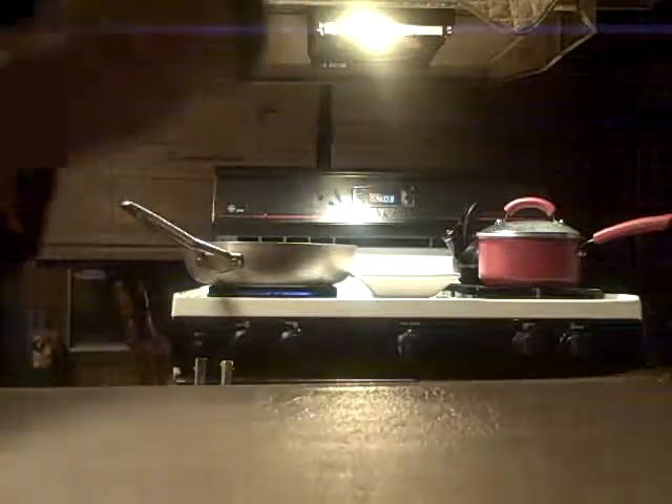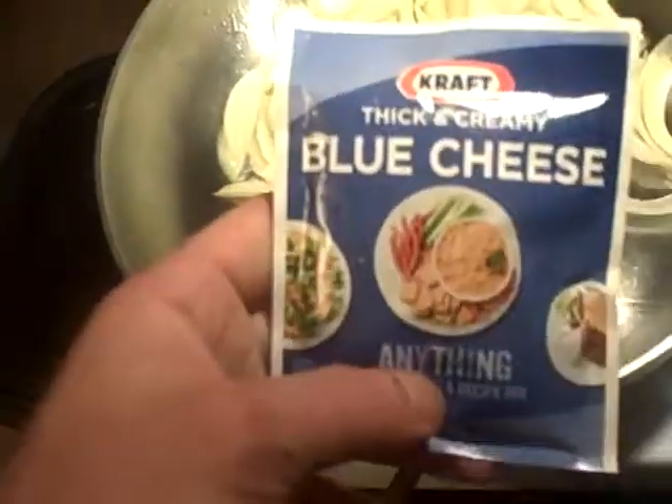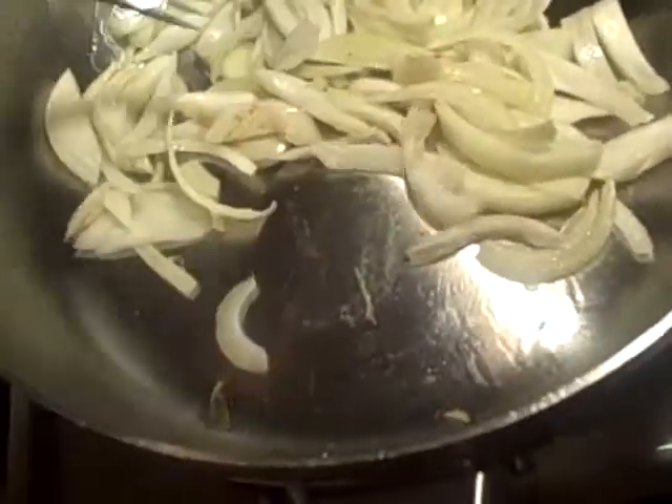I went ahead and made the instant mashed potatoes ahead of time — I followed the directions on the box. I'm going to use this Kraft blue cheese dressing powder. But let's say you don't have that — I bet good money you have macaroni and cheese. You could use the cheese packet from the macaroni and cheese box to give yourself a cheddar cheese flavor for the potato topping.